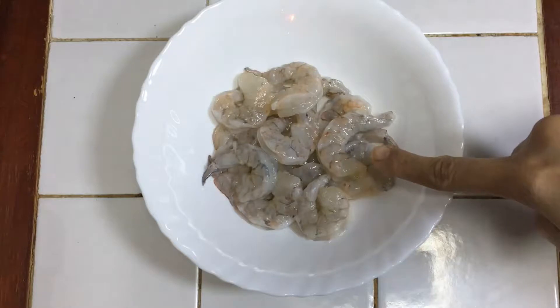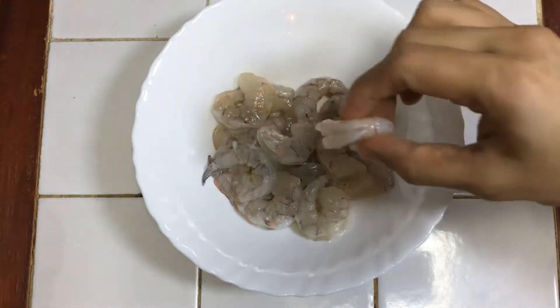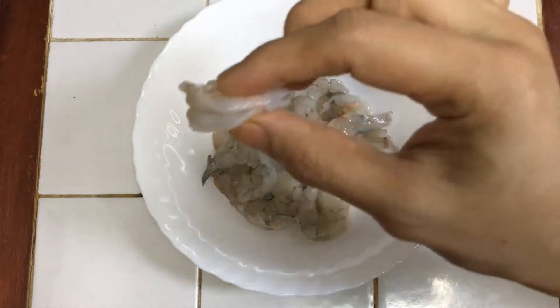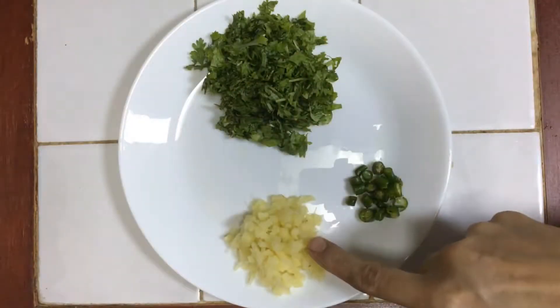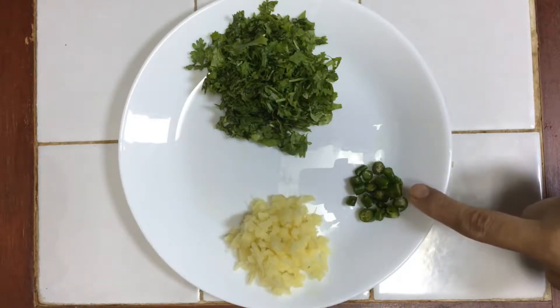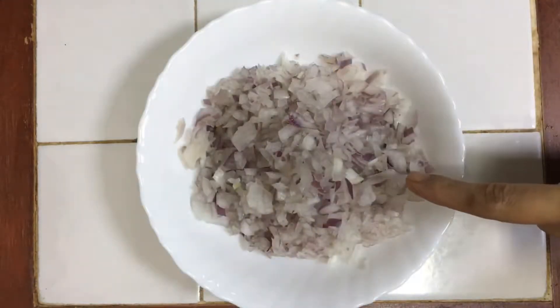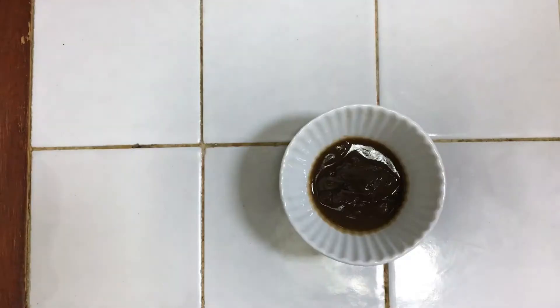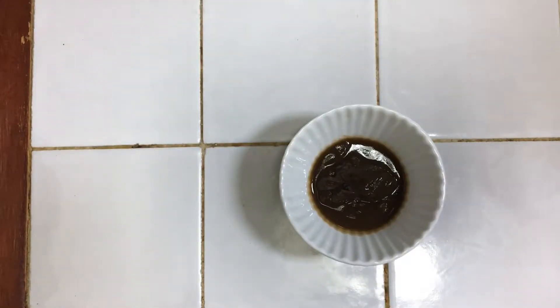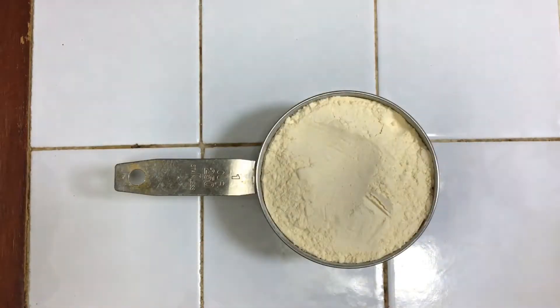For Goan prawn cutlets, I take 1 cup of prawns — I have cleaned and washed them well. I have 1 inch of finely chopped ginger, 2 big finely chopped green chillies, 3 medium size finely chopped onions, 1 large and 2 small finely chopped items. For the best cooking I also use basil.